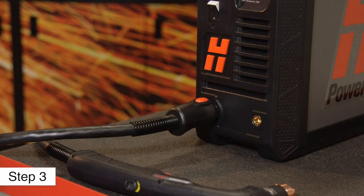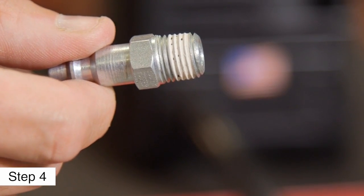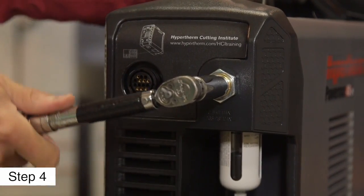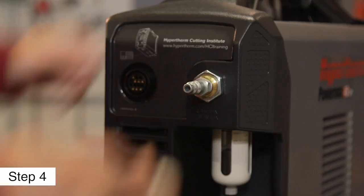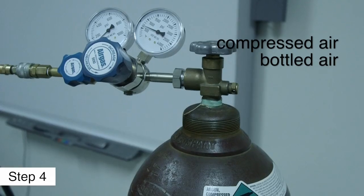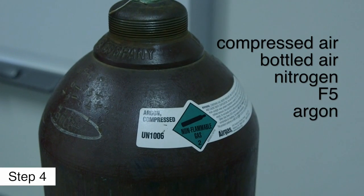Fourth, depending on the installation or the model purchased, an air fitting may need to be installed. If this is the case, refer to the operator manual for sealant information and torque values. Once the air fitting is installed, attach the gas hose. The gas can be compressed air, bottled air, nitrogen, F5, or argon for marking applications.